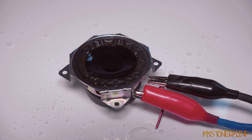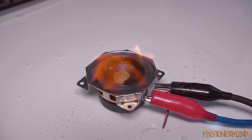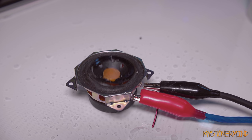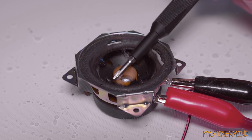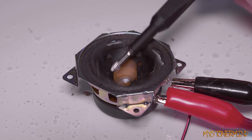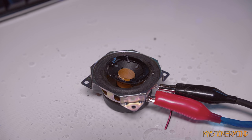Drop my lighter on the floor. I'm going to light this up now. Play the music.